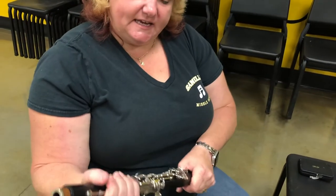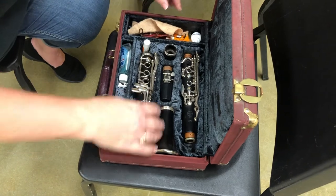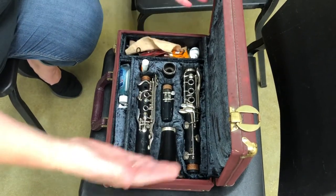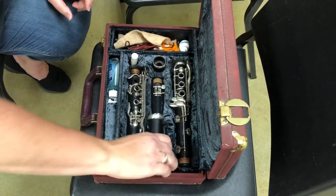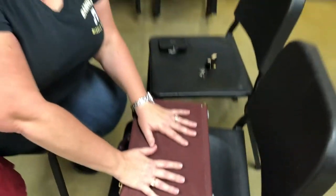Then very gently twist the body joints apart so as not to bend any of the keys. Like a puzzle — if these don't feel like they're fitting properly, don't force it; it means it's in the wrong place. They're very specific in how they fit. Not all clarinets are going to look exactly alike in the case, so if it helps, take a picture with your phone when you first open it. It's really important that when you close it, you're not crushing or bending any of the keys.